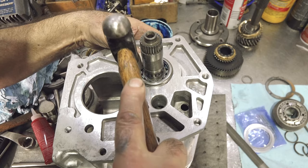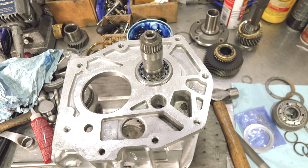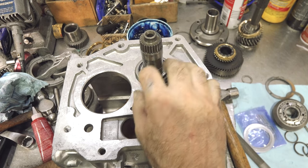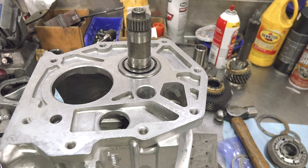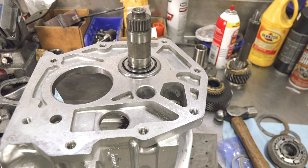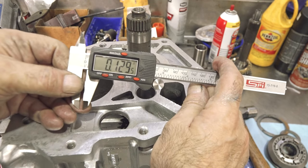Now that I've got this in place, we have to figure out how much this bearing has to be driven in. There's a thrust washer that goes on the back side that will determine where it needs to be. I tap the bearing down until it's about an eighth of an inch off, then measure down with dial calipers. That comes out to about 1.29 — we're going to leave it at that.